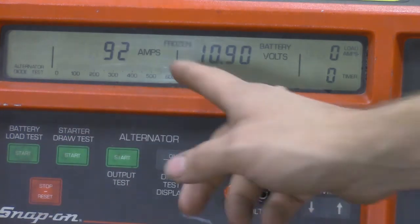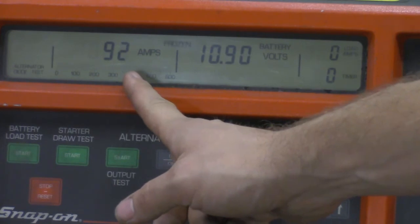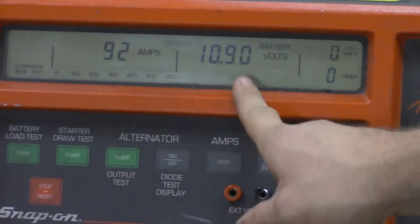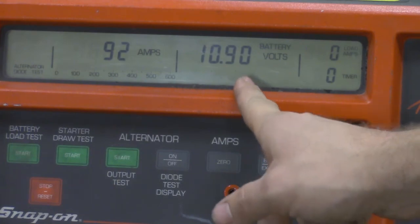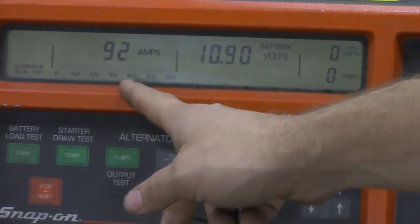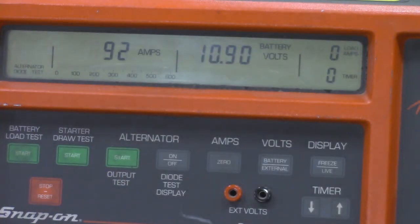Our total cranking amps on the Snap-on machine reads 92 amps at 10.9 volts. We're above 9.6 volts so that's a good reading, and 92 amps is plenty for this four-cylinder engine in this 2000 Chevy Prizm. That's how to do a starter motor current draw test using the Snap-on load tester — thanks for watching.